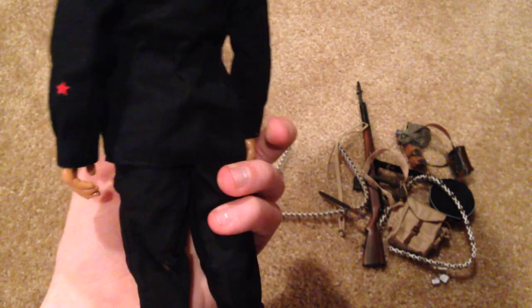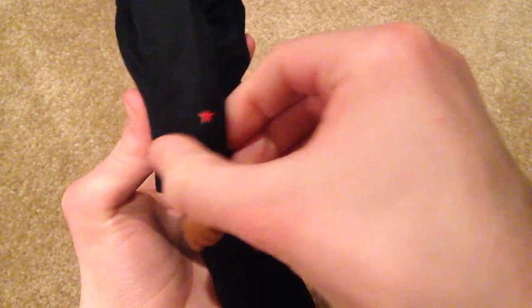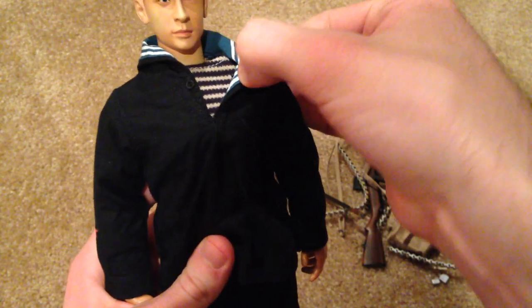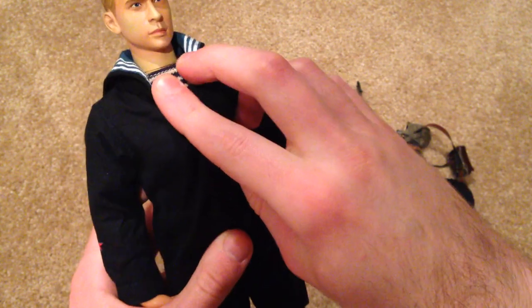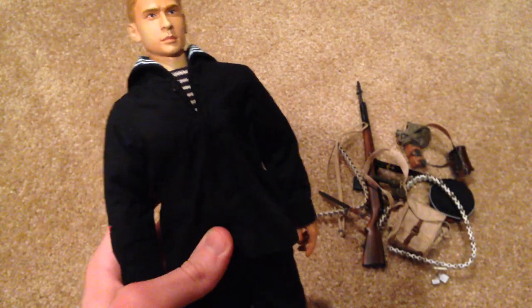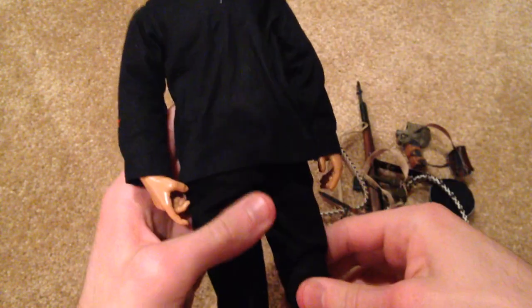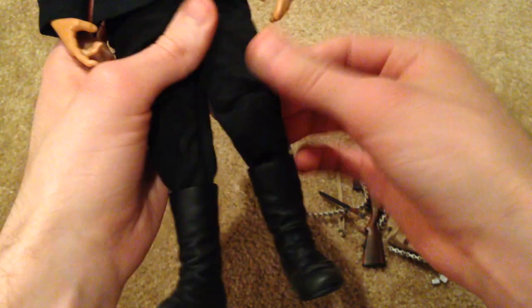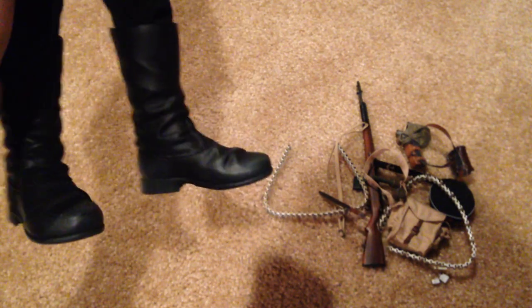As for his uniform, this is a very cool sailor uniform. He has some little red army insignias on both sides of his arms — very nice. I like the back as well. Underneath he has another shirt — it's a striped black and white shirt. I won't take it off as it's kind of a pain, but you can see what it looks like underneath. He has the same colored pants and some really cool looking boots with great detail.